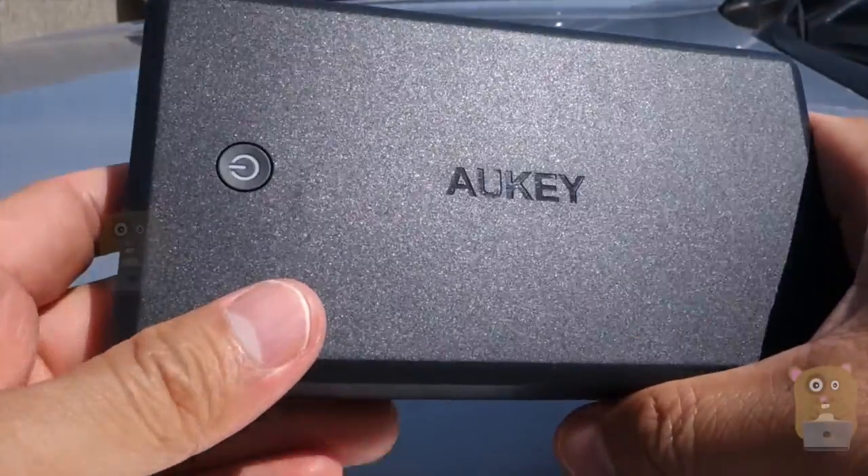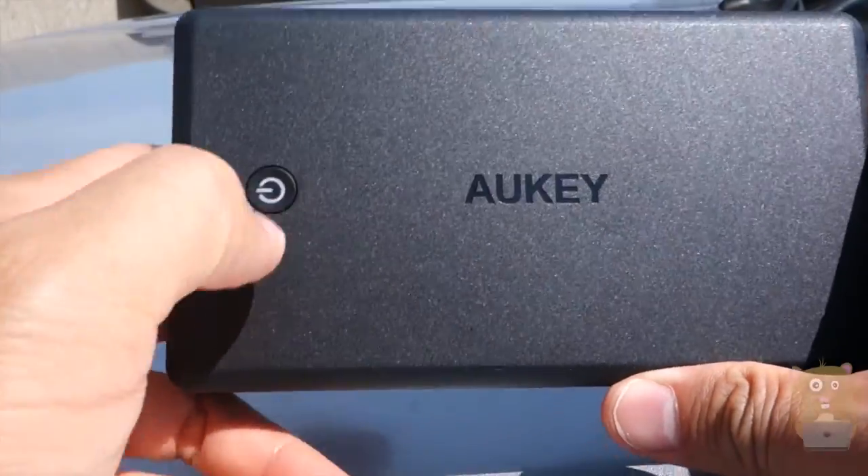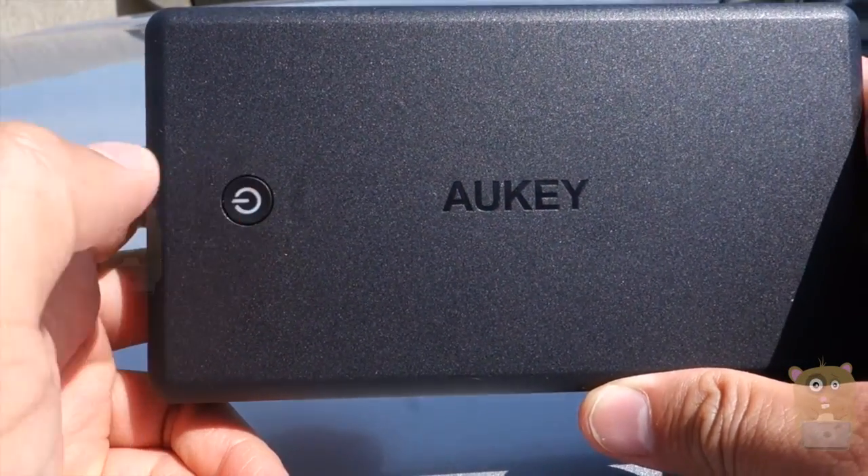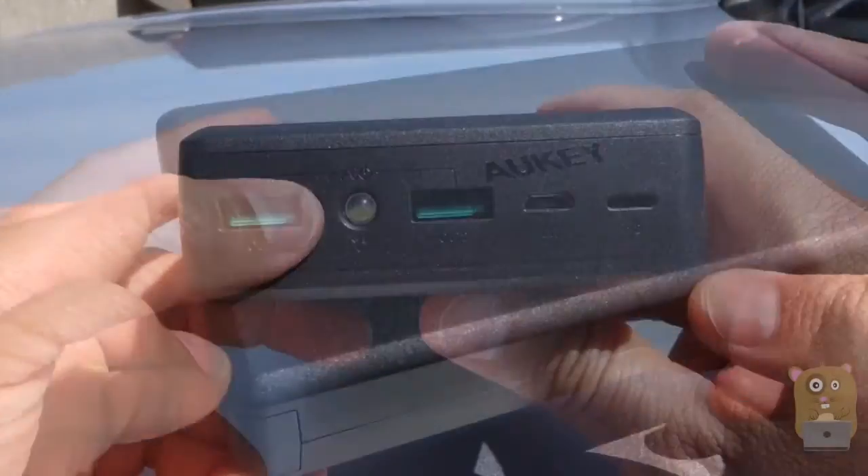Here's the unit. We have a power button right here. The power button — the little white part — is also an LED status indicator. When I press it, it tells me how much charge is left.